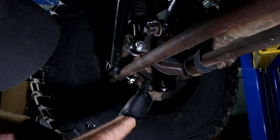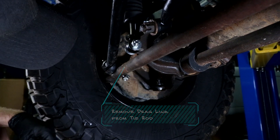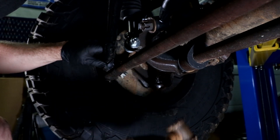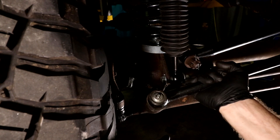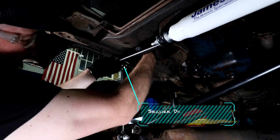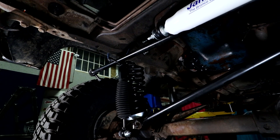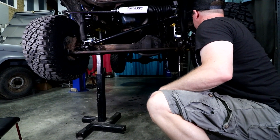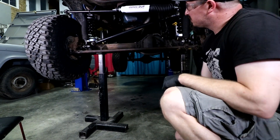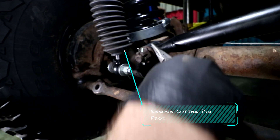When removing the drag link or tie rod, I prefer to thread the nut back on so it's flush with the end of the bolt threads, then smack it square with a medium-sized brass hammer. Go ahead and secure the drag link out of harm's way — I like to use a bungee cord wrapped around the frame so it doesn't fall on my face. If you're using a vehicle lift, place jack stands under the axle to secure it while drilling so the Bronco doesn't move around.